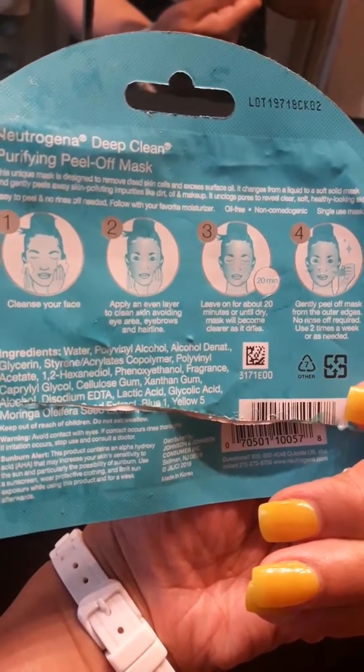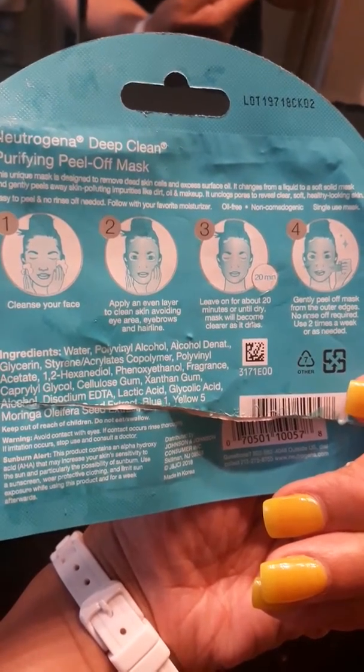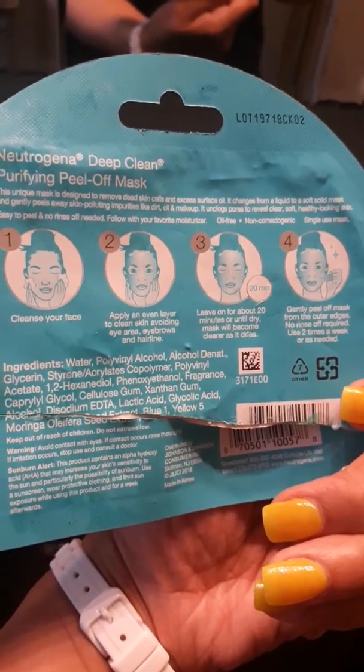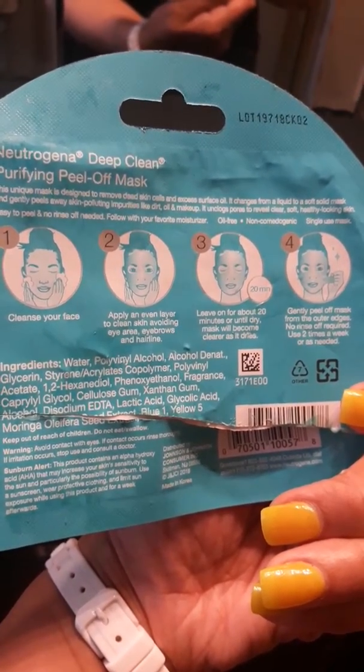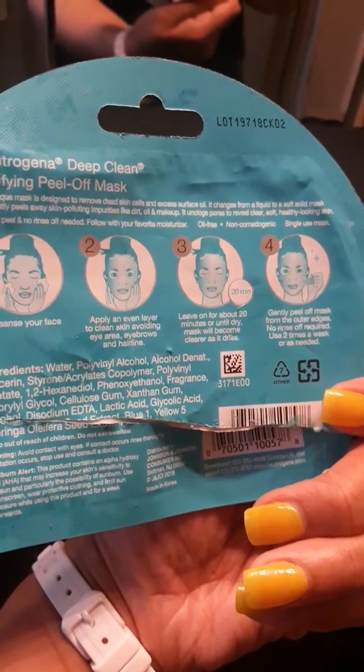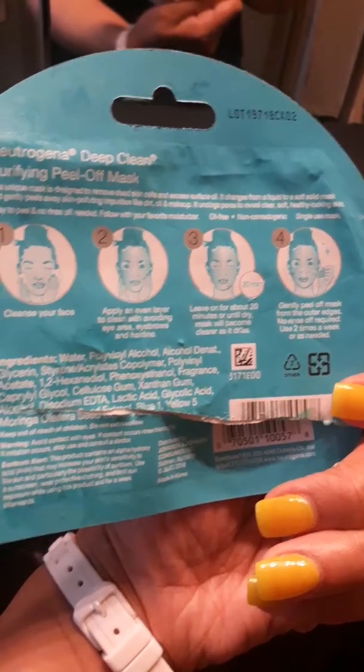Cleanse your face. Apply an even layer to clean skin, avoiding the eye area, eyebrows, and hairlines. Then it says leave for about 20 minutes until it dries, and then you pull it off.